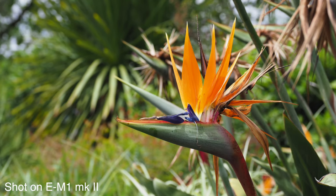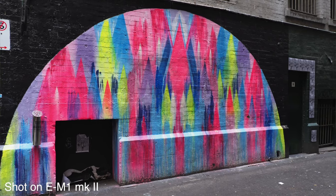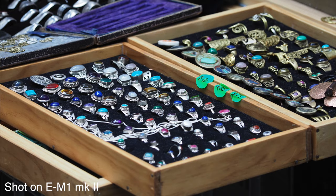Another new feature they've added is Pro Capture mode. What this does is when you're holding down the shutter button halfway, it starts taking photos and will retain the last 14 photos it takes. So if you're waiting for something to happen but don't know exactly when, you can point the camera, start Pro Capture mode, and have it shooting. When it actually does happen, you press the shutter button and it saves the last 14 shots — so you don't have to be perfectly on time with pressing the shutter.